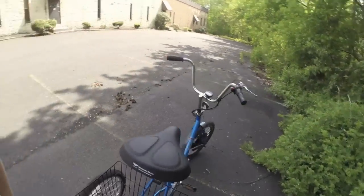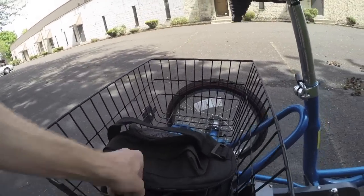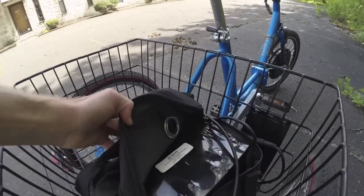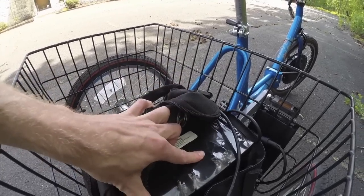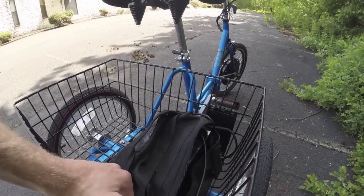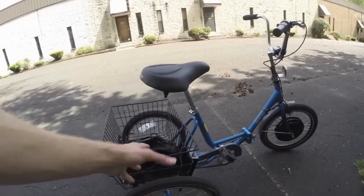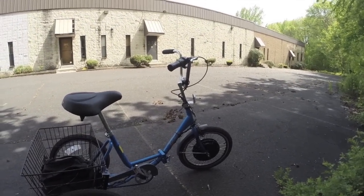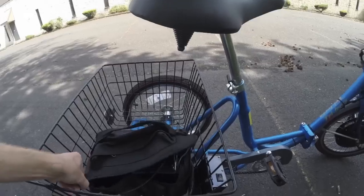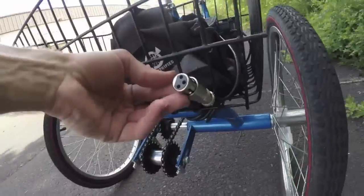The controller is mounted right here — you just zip tie it to the basket or wherever works. The battery sits in the battery bag, and to turn the bike on you simply flick that switch. It's powered by a 36-volt, 9 amp-hour sealed lead acid battery pack. This is heavier than a lithium-ion pack but much less expensive — the battery is about 16 pounds and the front wheel and motor combined are about 12 pounds. For a design with a basket that's not going off-road, it's an affordable way to get into e-biking.